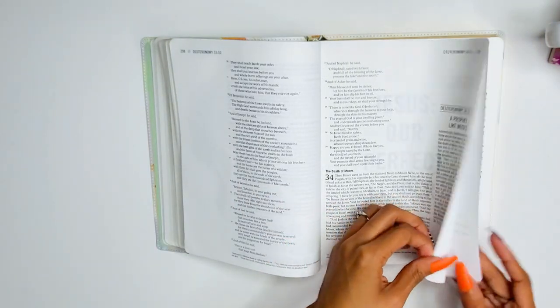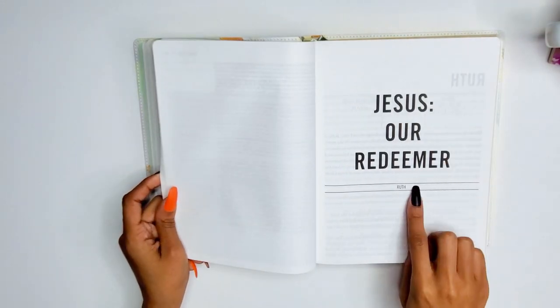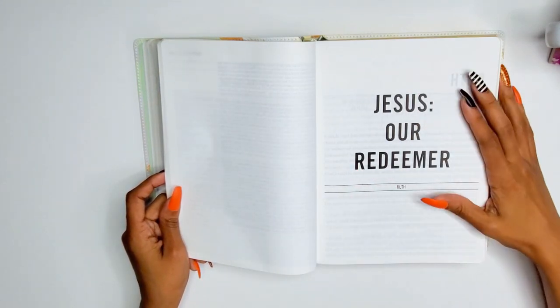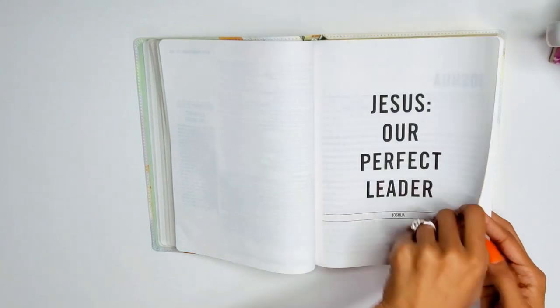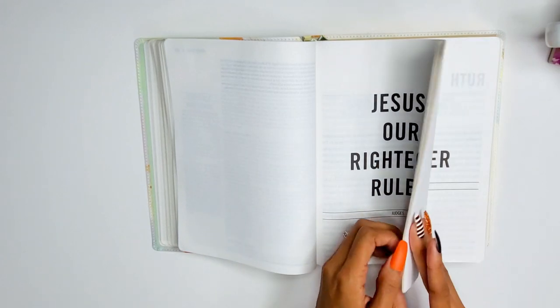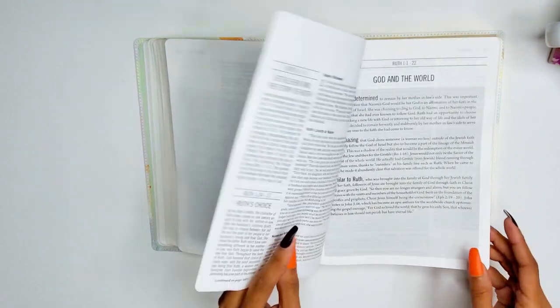Joshua: 'Jesus our perfect leader.' Judges: 'Jesus our righteous ruler.' Ruth: 'Jesus our redeemer.' I love the book of Ruth — we've studied it on the channel and a new study is coming soon. Every time I personally study Ruth I get something different, so I love it.